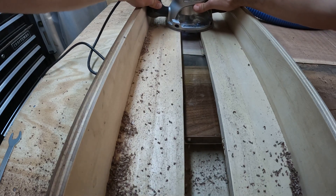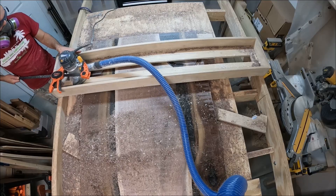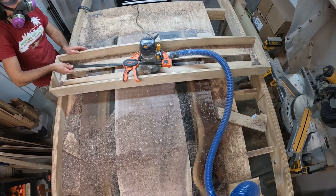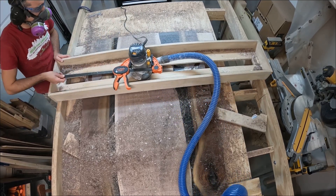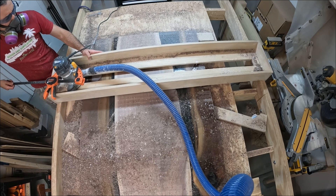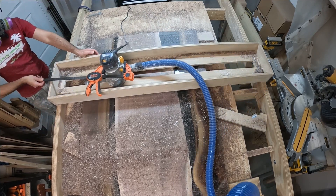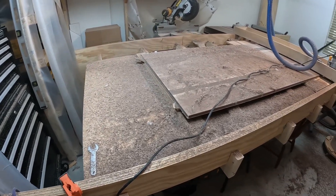That meant at the beginning of flattening I had to spend time hogging out material off that top slab — two or three passes just to knock that surface down. With the flattening table being so wide, I had to use a clamp to hold the router as I was working. May or may not have been the best idea, but it worked out — things went pretty smooth, didn't really have any issues with it.